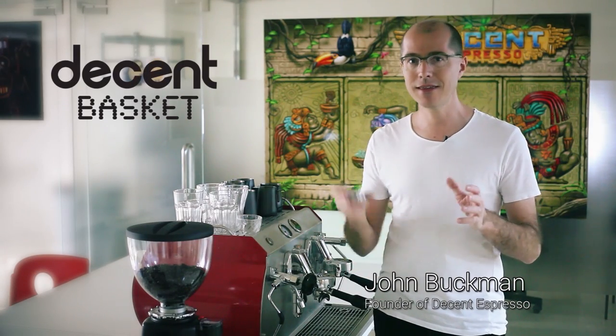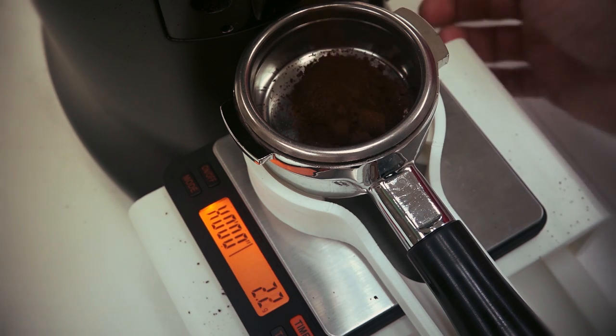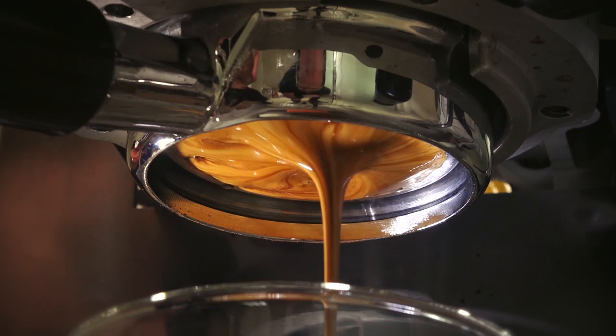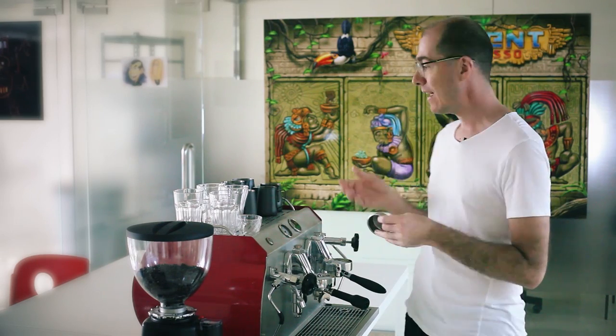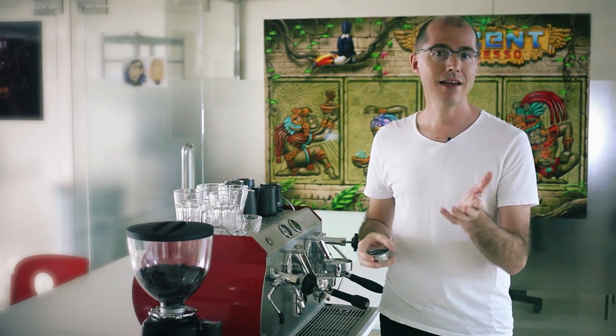Competition baristas know that this little piece of technology, which holds the coffee grinds for making espresso, is an extremely important part of making good espresso shots. It maybe seems absurd, but after the quality of your grind and accurate water temperature from an espresso machine, this little thing is perhaps the third most important piece of technology in making espresso. Here's why.